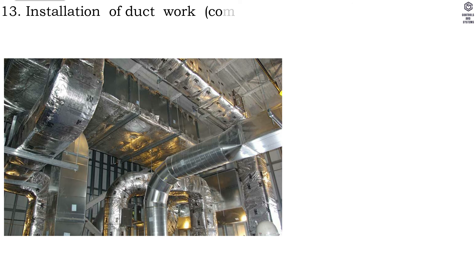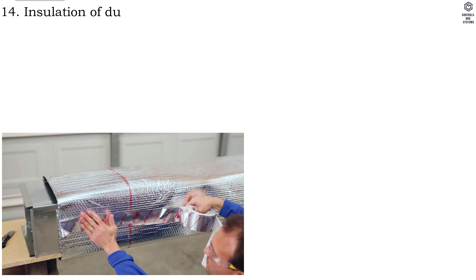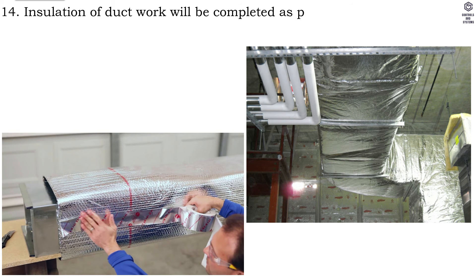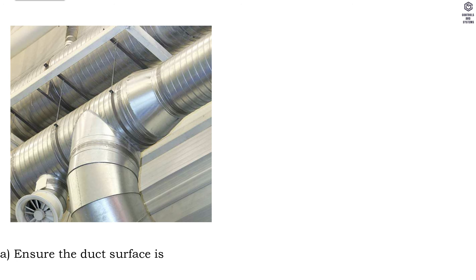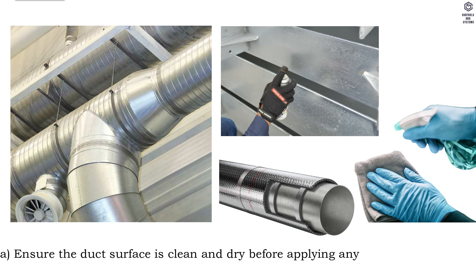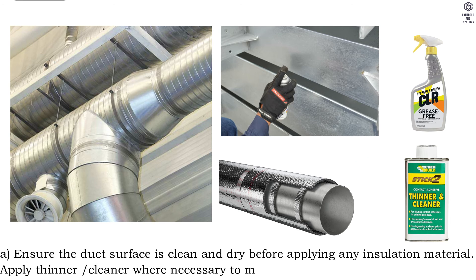Step thirteen, installation of ductwork complete with accessories shall be checked before applying insulation at joints. Step fourteen, insulation of ductwork will be completed as per manufacturer's recommendations. Ensure the duct surface is clean and dry before applying any insulation material; apply thinner or cleaner where necessary to make the area grease-free.